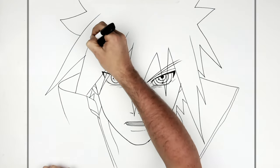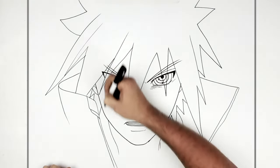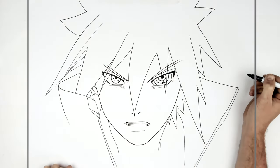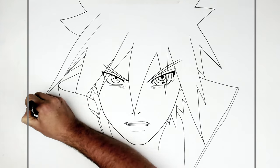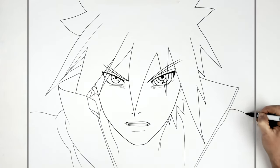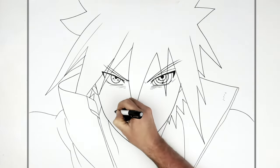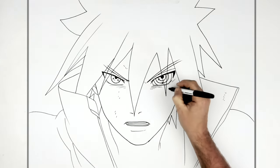I think there are some extra lines here for some reason. Then his shoulder on this side and his other shoulder. He's got texture lines on his face — like dots and dashes — because he's gotten punched a couple of times.